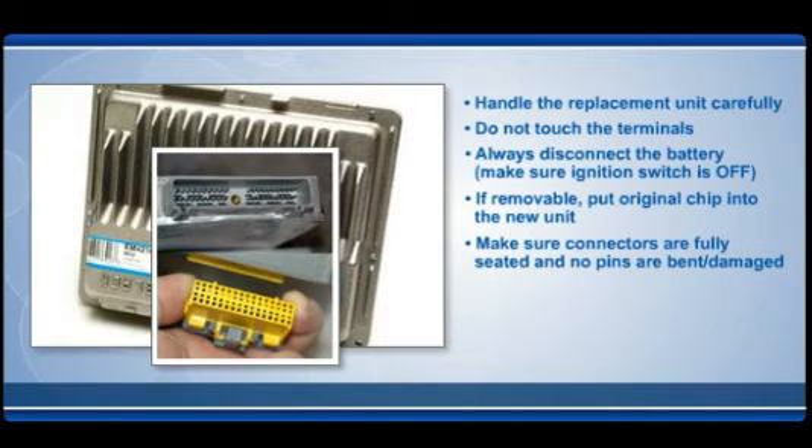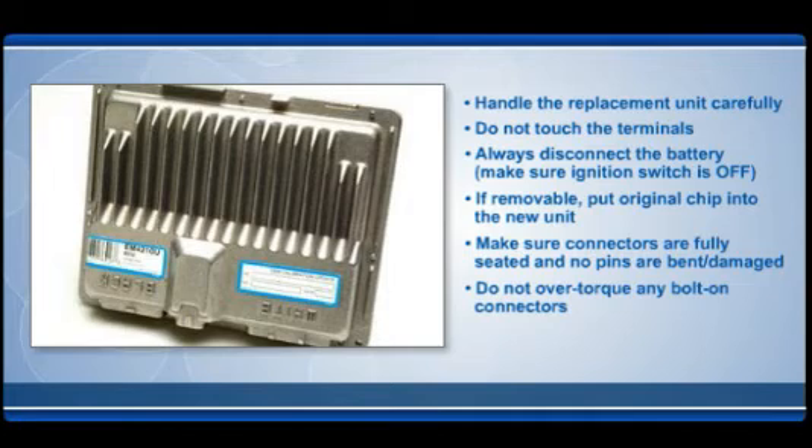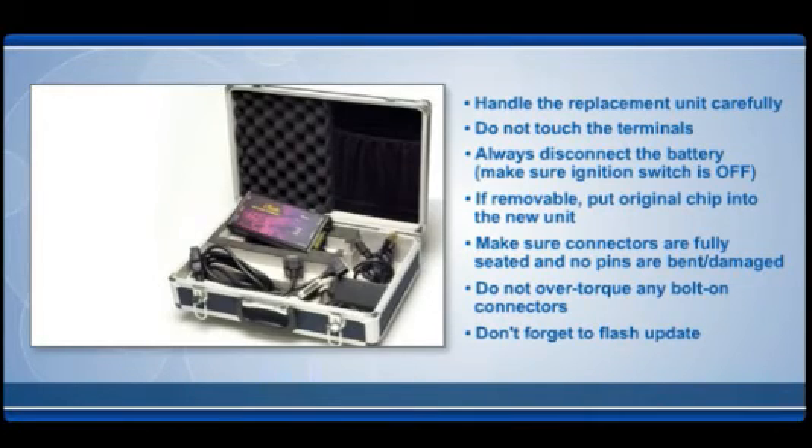Make sure all connectors are fully seated and no pins have been bent or damaged in the process. Do not over-torque any bolt-on connectors, as connectors can be easily damaged. Don't forget to flash update the computer if required.